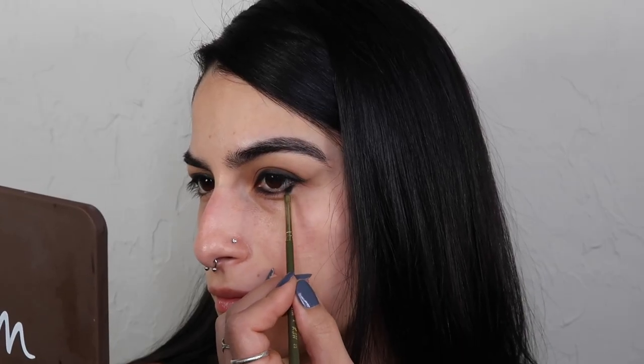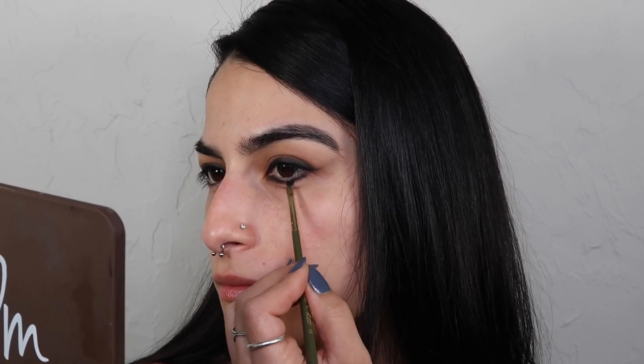Usually I wouldn't do my lower lash line before my base, but I kind of want to right now because it'll give me a better idea of where I need concealer and base products. I'm gonna add that black shadow onto the lower lash line, working in smaller bits so I don't overdo it — black gets everywhere fast. I'll also add a black liner into the waterline and tightline because that negative space was throwing me off. I think this is at a good place; I might go back in with a little more brown but not just yet.